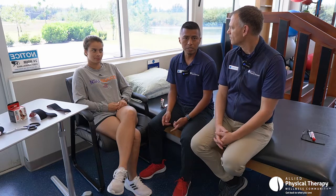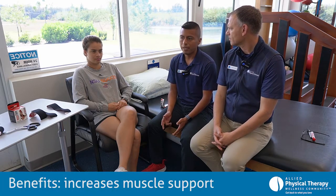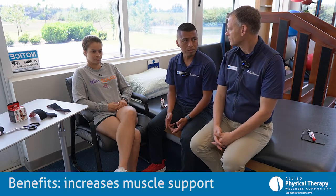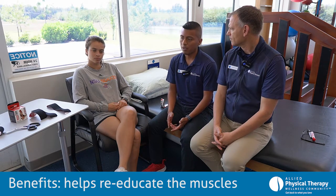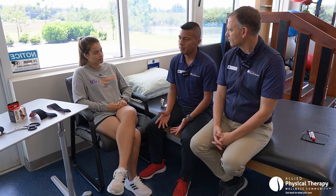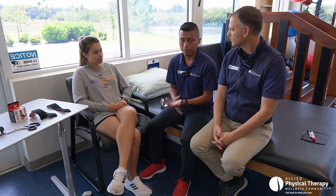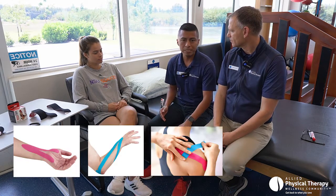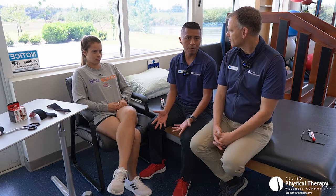The benefits of KT Tape or Rock Tape: it helps decrease inflammation, it helps with muscle support, it helps re-educate the muscles — telling them what they need to do correctly and firing them — and it also helps with overall structural support. KT Tape can be used on different joints: wrists, elbow, shoulders, knees. I like to use it for most of my knee patients because it provides that extra support they need when they're walking or jogging.